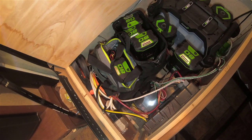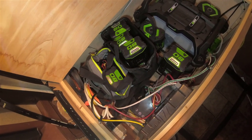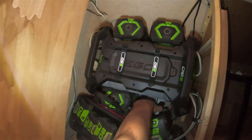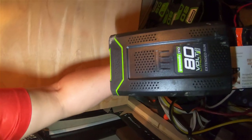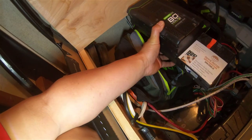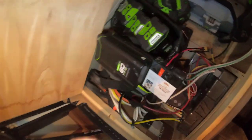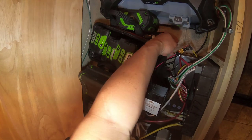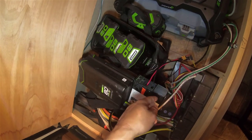Okay, this is my whole setup. You can see I have many Greenworks batteries and also EGO batteries. Right here, that's my 12-volt inverter. Right now I just linked it to the Greenworks 80-volt batteries, so the 80 volts will be converted to 12 volts. Then the 12-volt output is connected directly using an XT60 connector — you can directly connect them together.